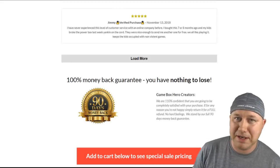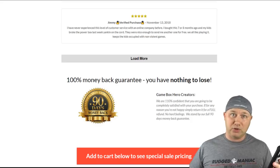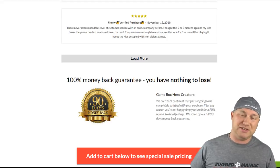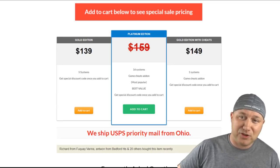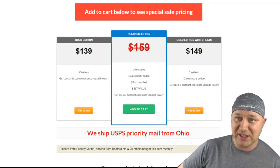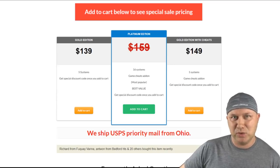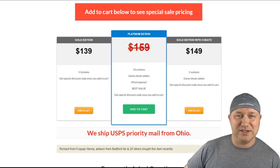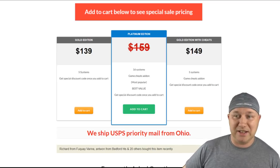They do provide a 100% money back guarantee for 90 days — I'm on board with that. The creators say they are 110% confident you're going to be completely satisfied with your purchase — so satisfied they go beyond logic. If for any reason you're not happy, simply return it for a full refund, no hard feelings. Moving down to the actual pricing: $139 for the Gold edition, $149 for the Gold edition with cheats. So the base Gold edition doesn't have cheats, which contradicts what they said earlier. The Platinum edition shows a crossed-out price — maybe $159 — and they ship USPS from Ohio, not from China.